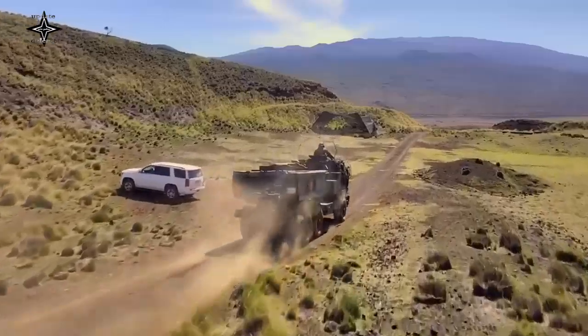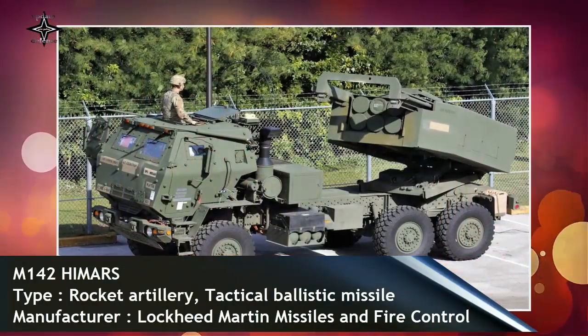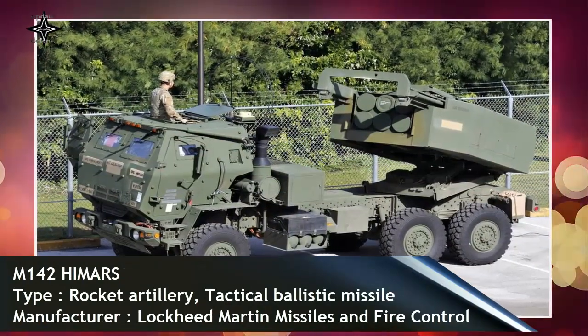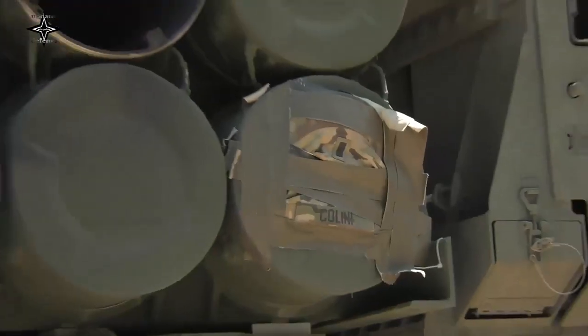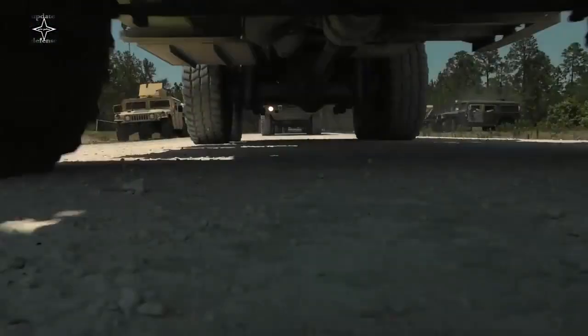Canberra is already negotiating with the US for the M142 HIMARS lethal weapons system, which could increase its military's offensive power. In May 2022, the US announced that it had asked Australia to buy 20 M142 HIMARS for approximately 385 million US dollars, or 542 million Australian dollars.